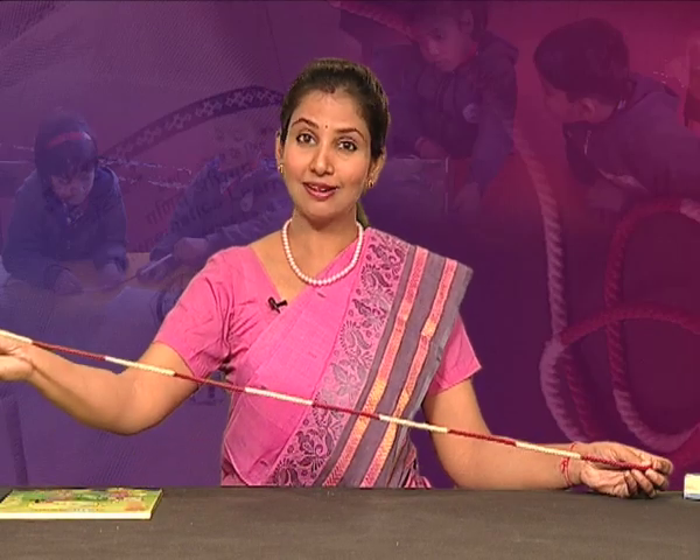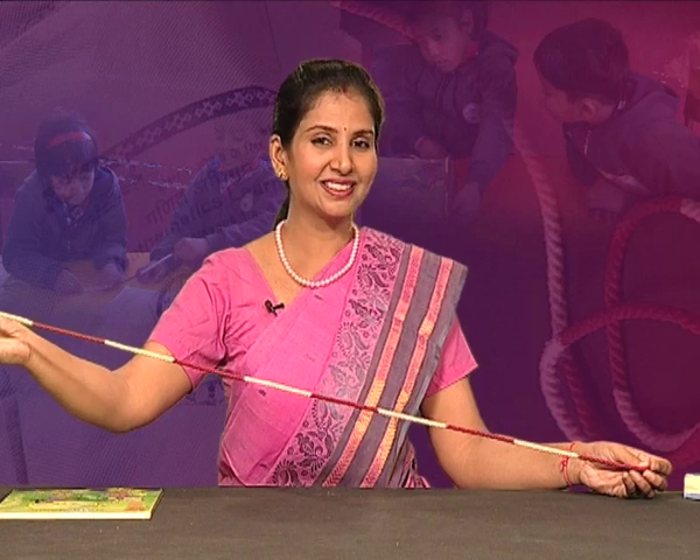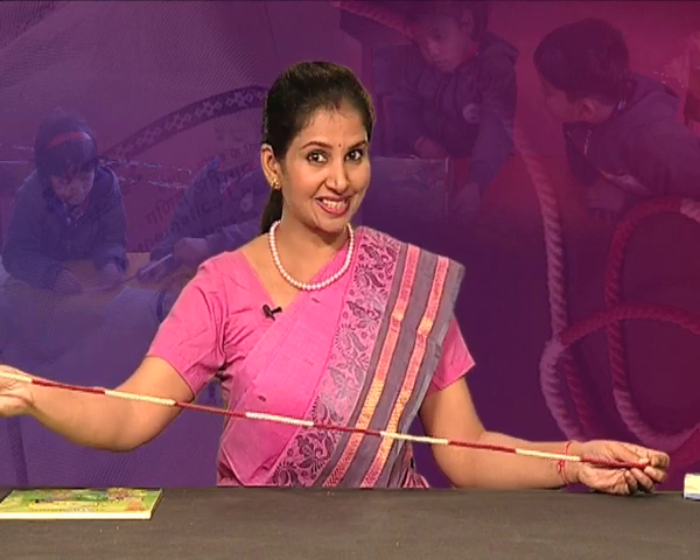Let's see — can you estimate what is the length of this string? Most of you may estimate it as 1 meter long, because you may have used 1 meter length in different contexts in your life and could estimate 1 meter length. The main objective to provide this string is that the child develops estimation skills and accumulates lots of experiences regarding understanding of length from the very beginning.